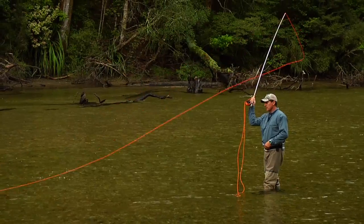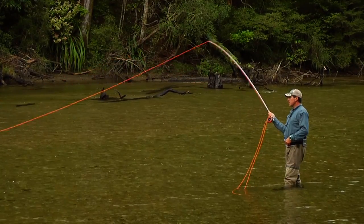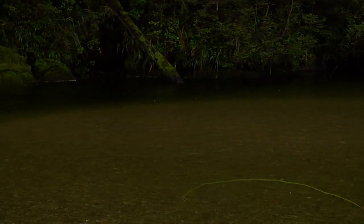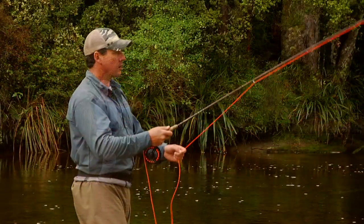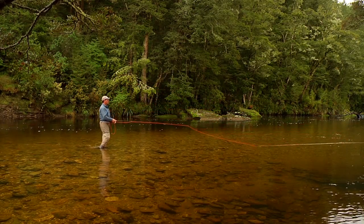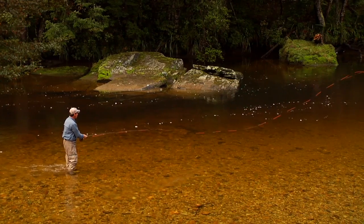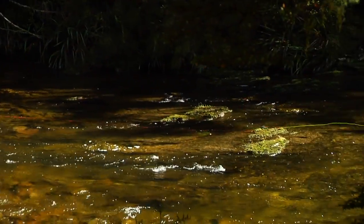Here are some tips. The amount of line in your D loop affects how much line you can lift — the bigger the D loop, the more line you can lift off the water. A larger, more dynamic D loop can be created by adding a haul on the back cast, and adding a haul on the forward delivery will greatly increase line speed and distance. Once you have this two-part static roll cast organized, try running the two parts together in a more fluid continual motion. You'll find that you can create a much more dynamic D loop and cast much more line.